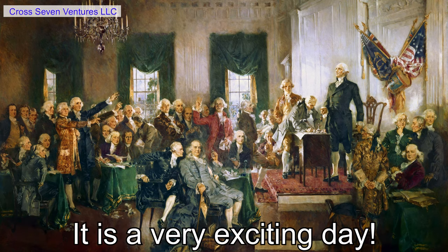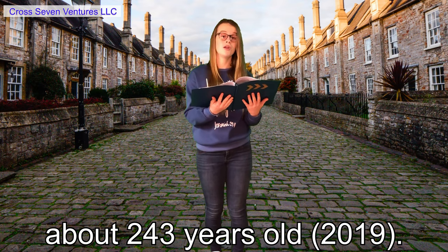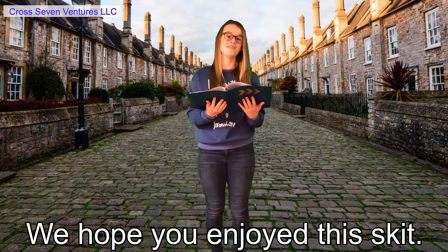We celebrate America's birthday on the 4th of July — it is a very exciting day. In July, America will be about 243 years old. Well, that wraps up our presentation on the American Revolution. We hope you enjoyed this skit. See you next time.